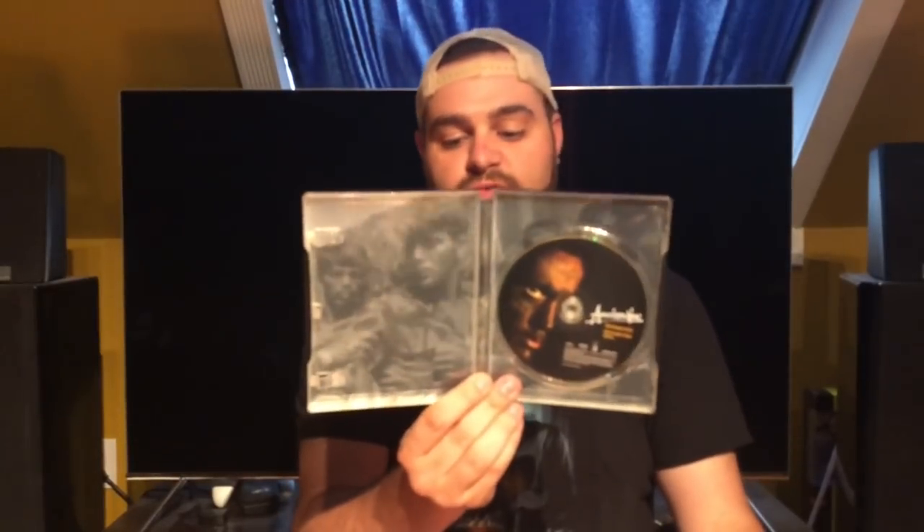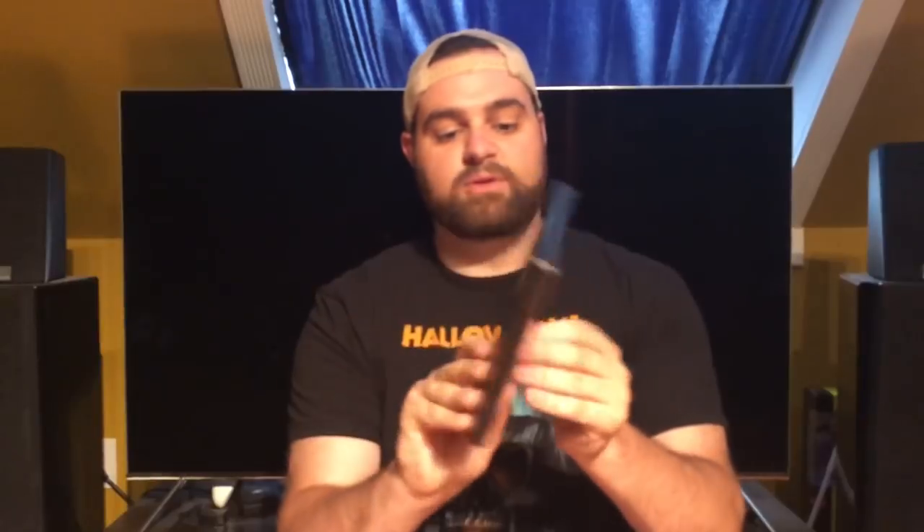This is Apocalypse Now — I found it at Best Buy for about eight bucks. Really nice artwork on the front and back, and it includes both versions of Apocalypse Now, which is really nice. On the inside there's a little bit of artwork and a nice Blu-ray disc. I love the image on the back and the front — 'Francis Ford Coppola presents' — just really, really nice. A really good steelbook to have.